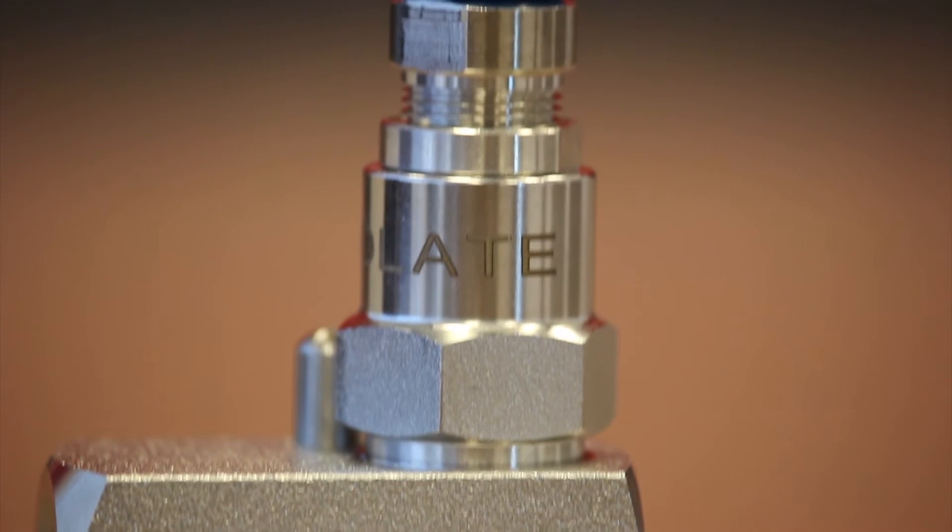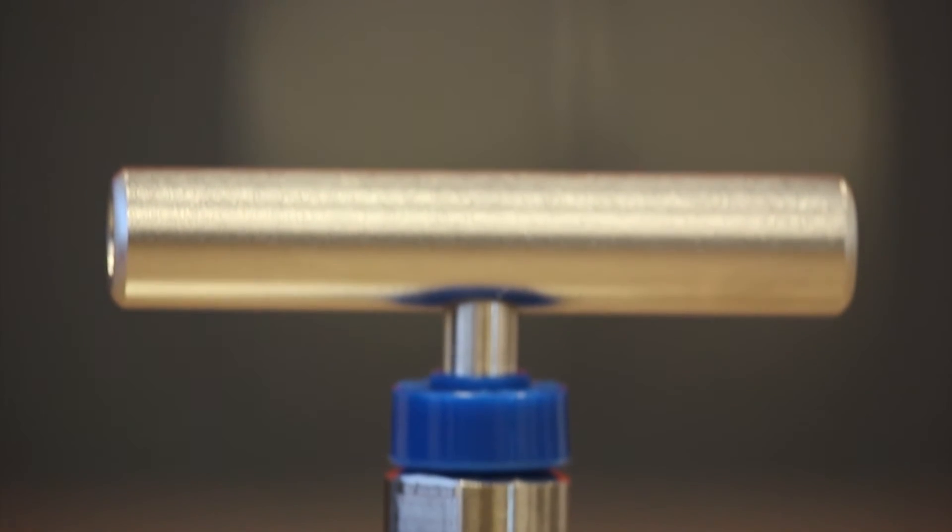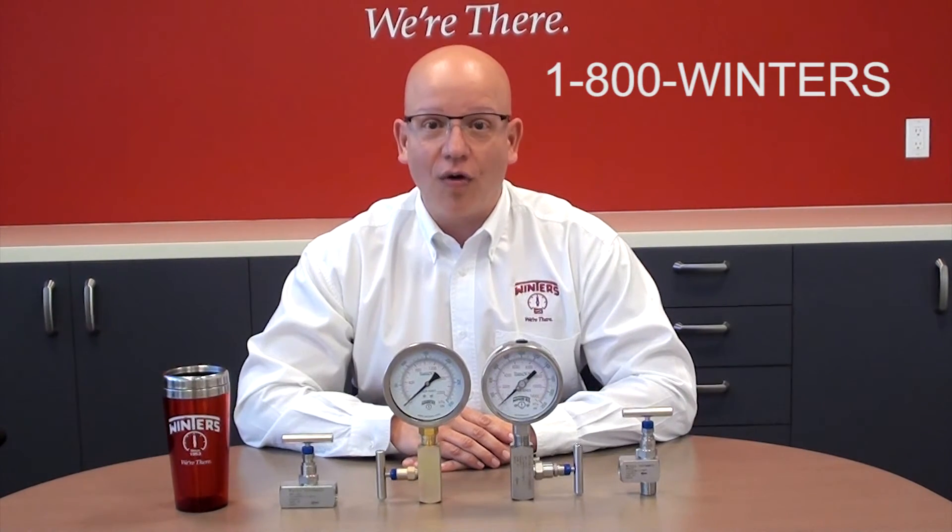From a sizing perspective we have availability of a quarter inch right through to one inch sizes in both male by female and female by female connections. For more information on our NVA series needle valves please contact us at 1-800-WINTERS or at www.winters.com.